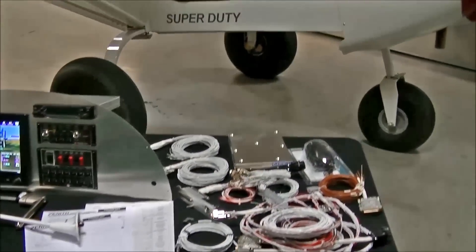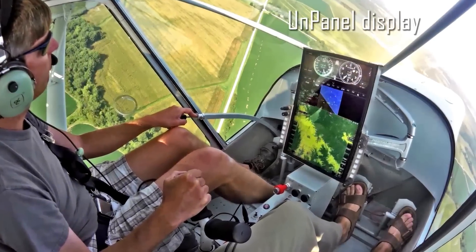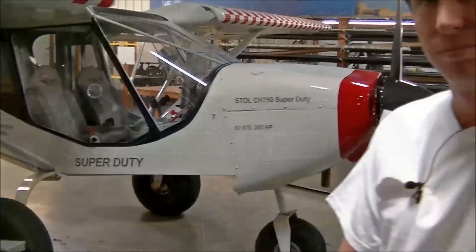we've introduced the unpanel in it, but still the standard configuration is a traditional instrument panel. We've got Roger here from the Zenith factory. He's going to talk a little bit about this Garmin panel that we supply for the CH750 Super Duty, as well as the other Zeniths.